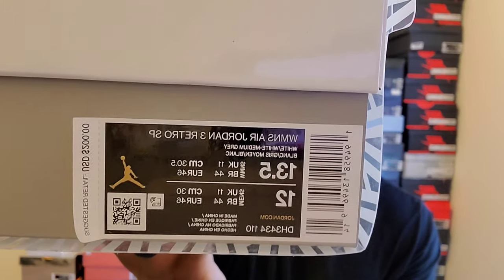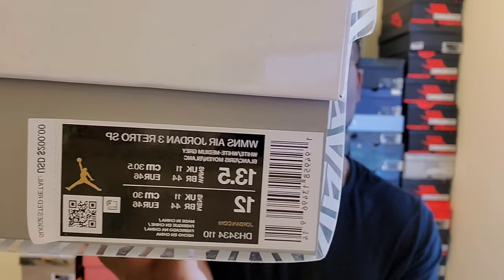These are the A Ma Maniére 3s. This is a women's shoe — the theme or inspiration is 'Raised by a Woman.' 'A Ma Maniére' means 'in my own way.' The label reads: Women's Air Jordan 3 Retro SP, white/white/medium gray, size 13.5 women's, 12 men's. Retail price was $200 — did I pay $200? Hell no. My purchase price on the shoe was $460, and after sales tax, processing fee, and shipping that's almost $70 extra in fees.